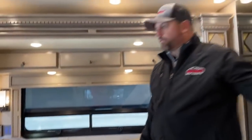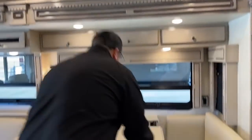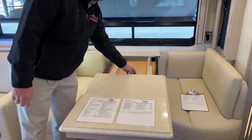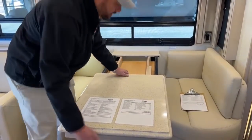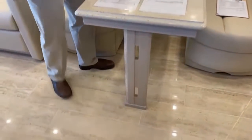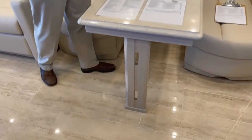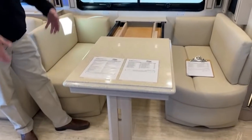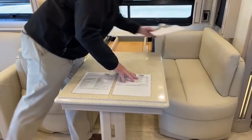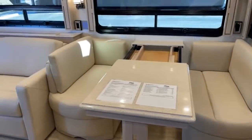Let me show you the dinette. The leaves that were stored under the bed pull out like so, and there's a leg held by a magnet — push down and it comes down. I can insert the two leaves and set up my two dinette chairs, giving you more seating around the dinette.